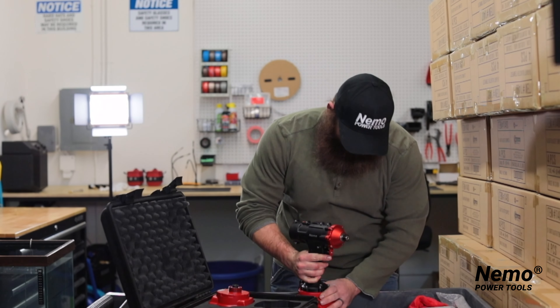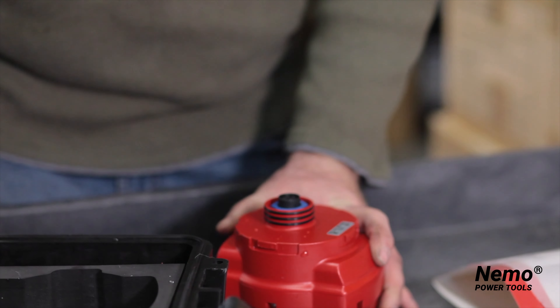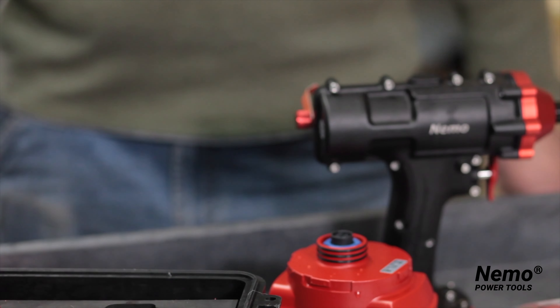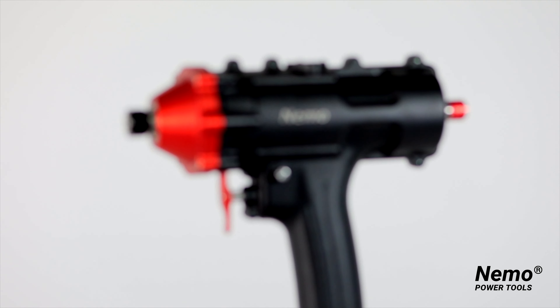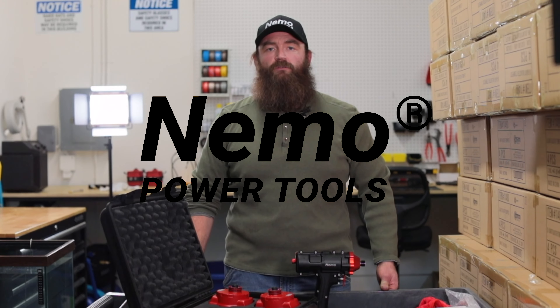When you're all done, you just simply unlock and remove the tool from the battery, and you're all set and good to go. All of our tools come with a 12-month warranty. So if your tool is not in proper working order, please contact us at NemoPowerTools.com and we will take care of you.